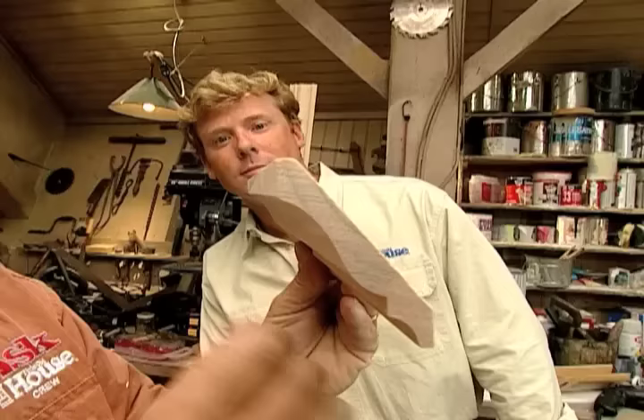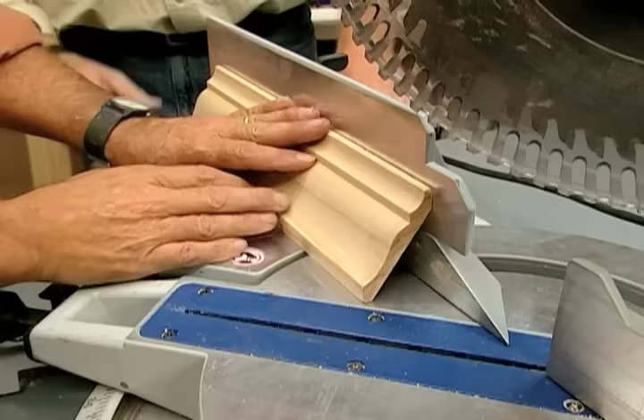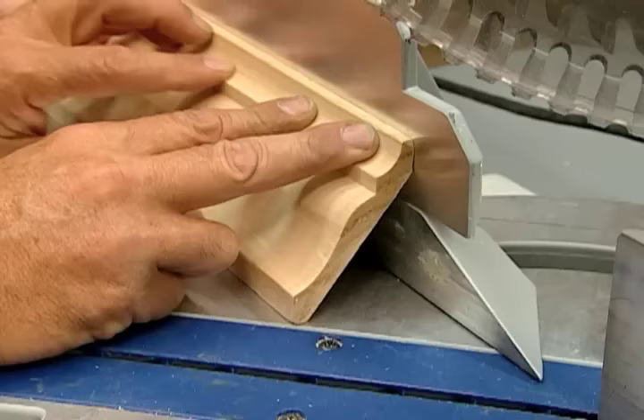The most important thing you have to know is holding the molding in the right orientation with the wall and the ceiling, and you have to hold it in that same orientation in all three cuts. You're going to tip this molding upside down - treat the fence of the saw as the wall and the bed of the saw as the ceiling. Make sure you hold it tight to both.